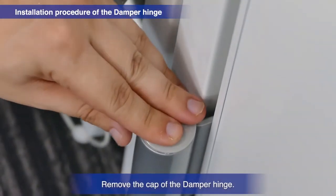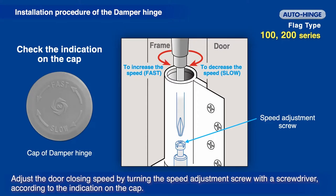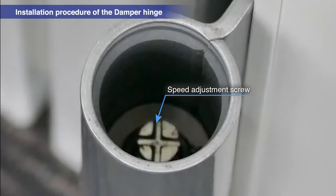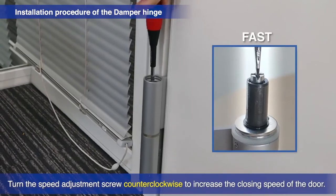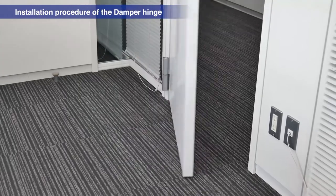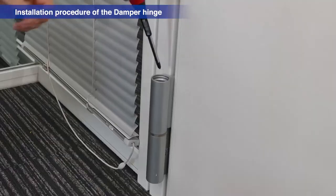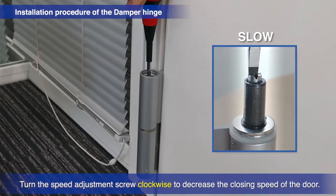Remove the cap of the damper hinge. To adjust the door's closing speed, use a screwdriver to turn the speed adjustment screw as shown on the top of the cap. Turn the speed adjustment screw counter-clockwise to increase the closing speed. Turn the speed adjustment screw clockwise to decrease the closing speed.